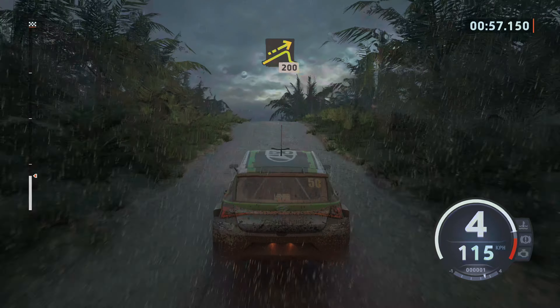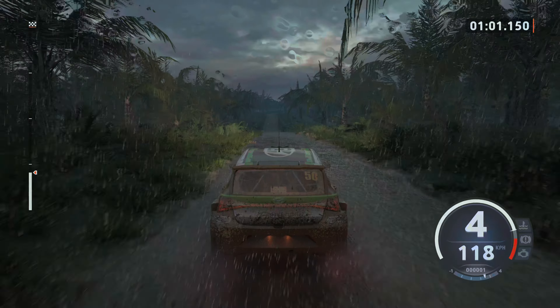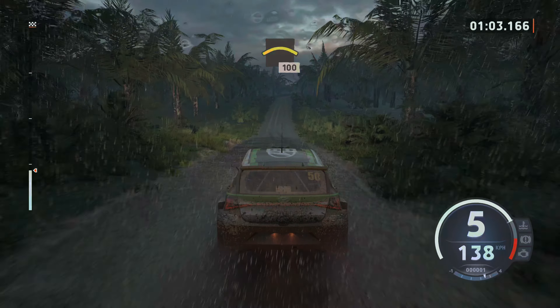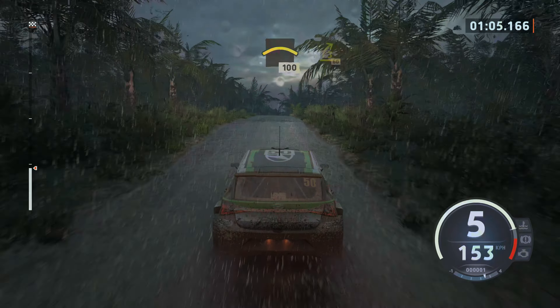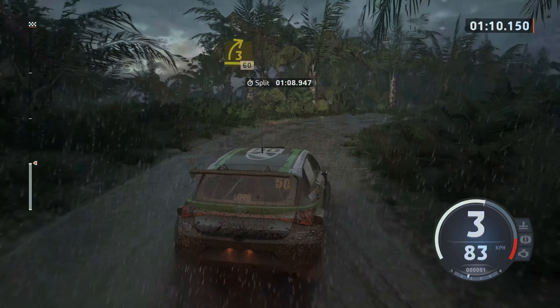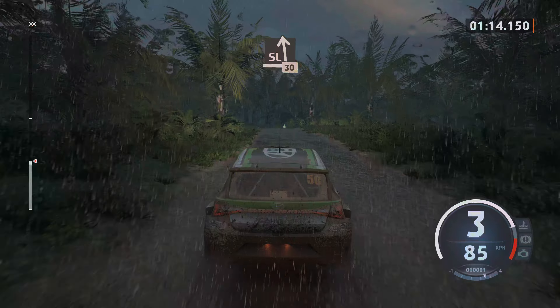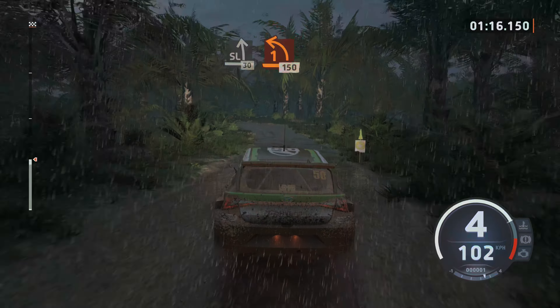200, left over jump, crest, slowing, 100, 3 right, half long, 60, slide left over crest, 30, 1 left.